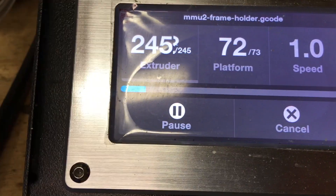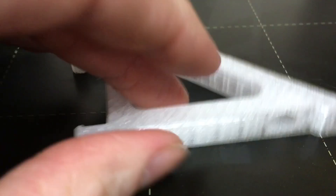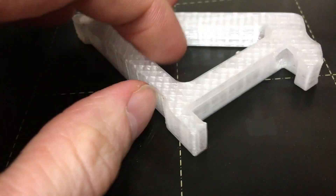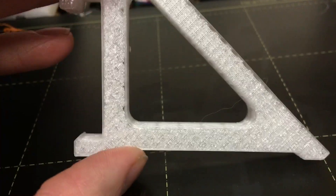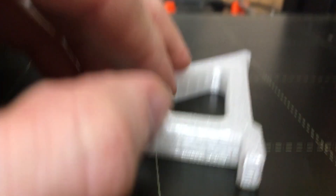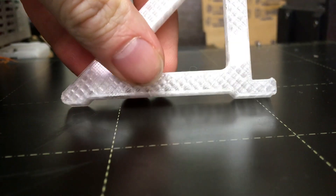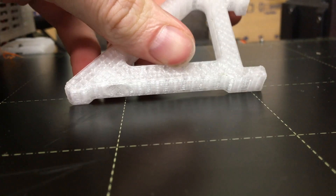Here's the info for the temps right now. Moving in here, here's the PETG printed part. I'm printing two of these pieces, so here's the first one to finish. It's an MMU2 holder for Prusa. Here is what the print quality looks like. You can see this was the side that was on the bed, so you can see the infill in it.